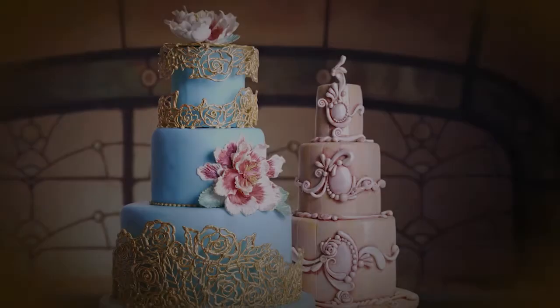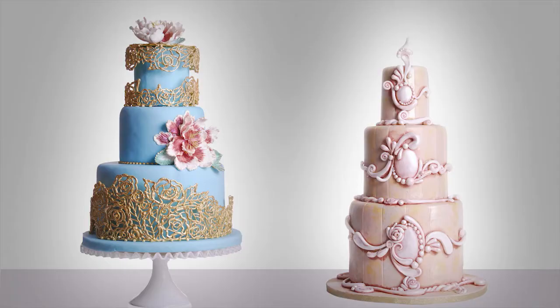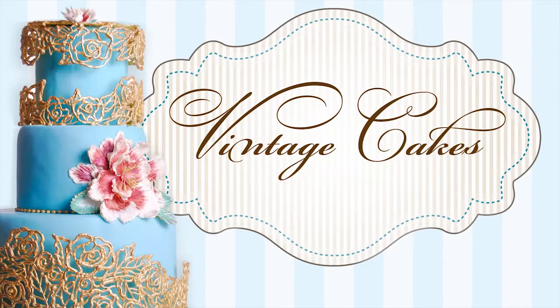Drawing inspiration from antique jewelry, wedged wood pottery, and the Art Deco era, renowned cake designer and Craftsy instructor Colette Peters makes classic styles shine in her online course, Vintage Cakes, Modern Methods.